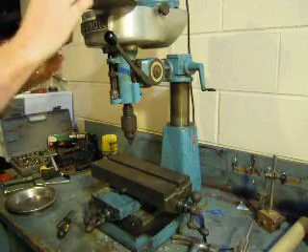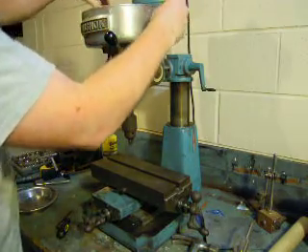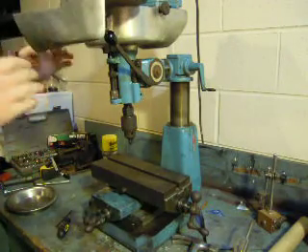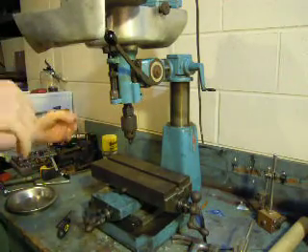Changing the speed is pretty simple. You just loosen this guy up on the side, turn this motor, open this cap, and then there's a set of belts — just like on a normal mill.